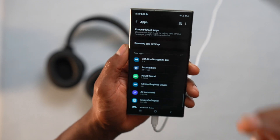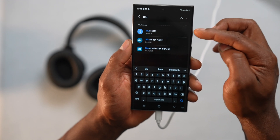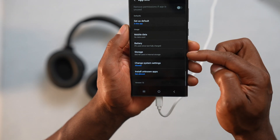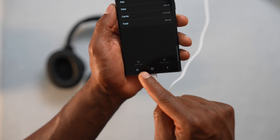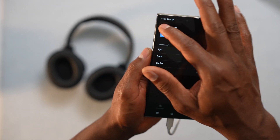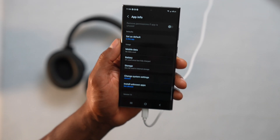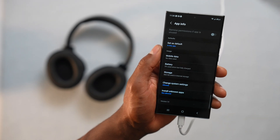Now search for the Bluetooth app — just type in Bluetooth and you will see the app at the top. Open it, then scroll down until you see Storage. Click on that, and you will need to clear the data and clear the cache. Clicking those settings will restart the data of the Bluetooth app, which will help the app run correctly in case it's the app that is causing the problem.